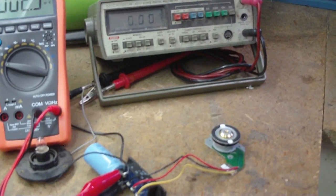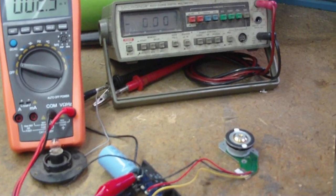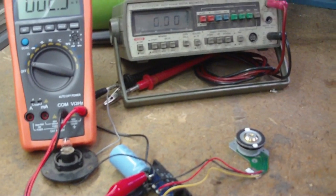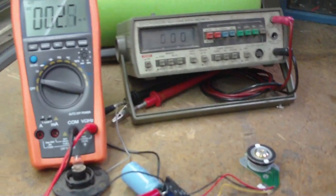The first test I'll run with no load, and the second test I'll run with a six-volt lantern lamp, and we'll see how much power we can get out of this little motor.